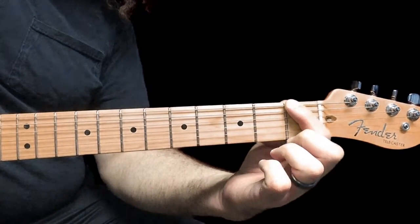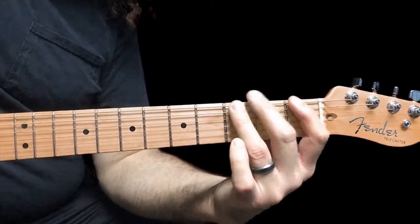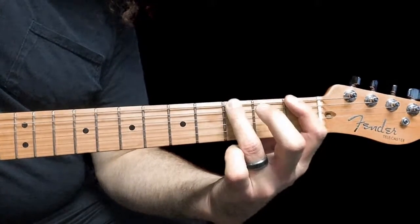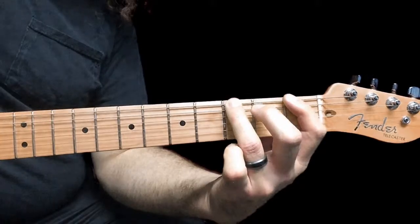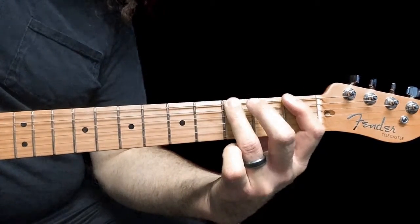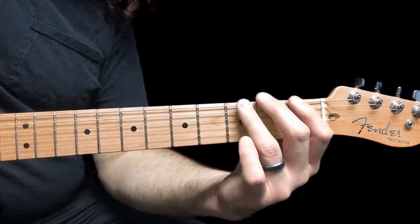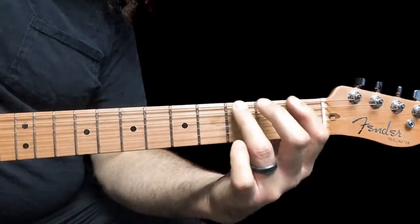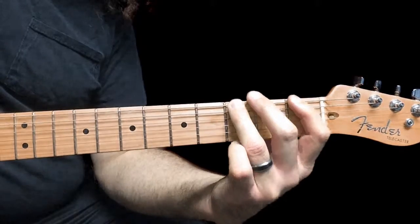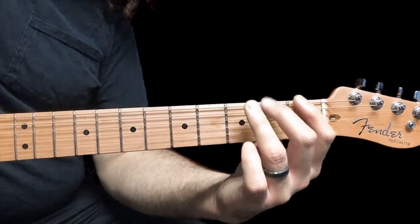I'm hitting the first fret, and then on the 6th string, hammer on to the 3rd fret. And I pick it again — so do that once, twice, and that last time I just did the hammer on, I don't do the actual pick at the end. So it's: pick, hammer on, pick again, pick, hammer on, pick again, and then just a hammer on.